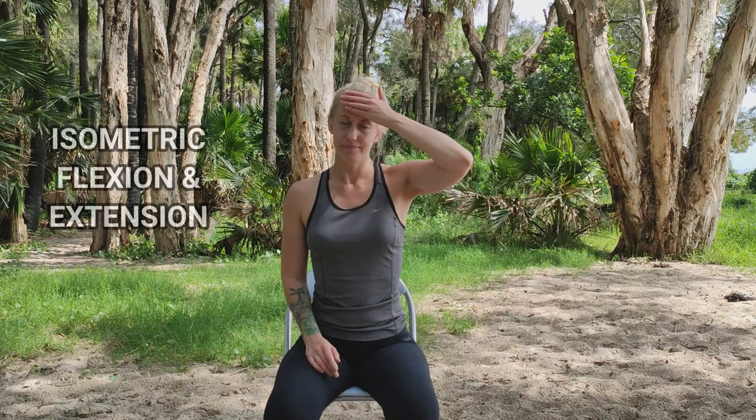Our fourth strength exercise is isometric cervical flexion and extension. With one hand at the front of your head to provide resistance, push your head against your hand as if you're trying to look toward the ground. Use your other hand to provide resistance at the back of your head and push your head against your hand as if you're trying to look toward the sky. Repeat a total of four times. These exercises help to strengthen the muscles that support your neck joints with the aim of taking some of the strain off the joints.